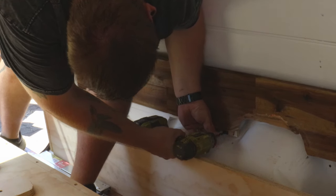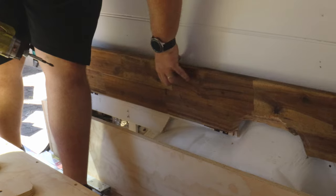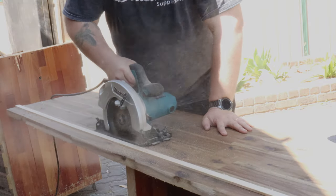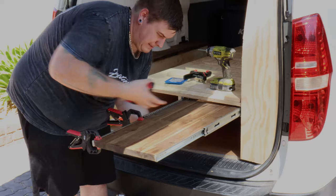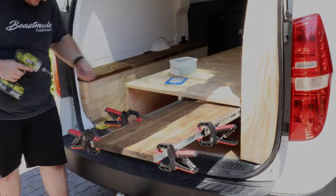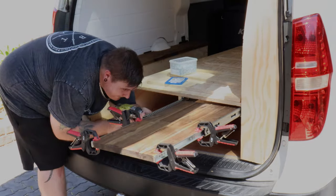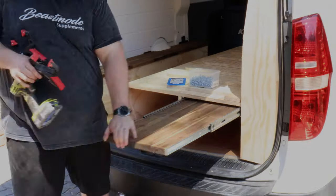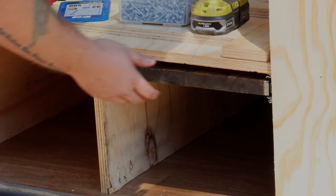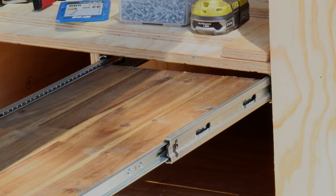The last thing I needed to fabricate was two coffee tables. These are installed under the bed on drawer slides — I started by cutting them to size, allowing for the thickness of the slides, and installed them under the bed, one on each end. The slides I'm using are push-to-open full extension, so when the tables are pushed in, they lock in place.